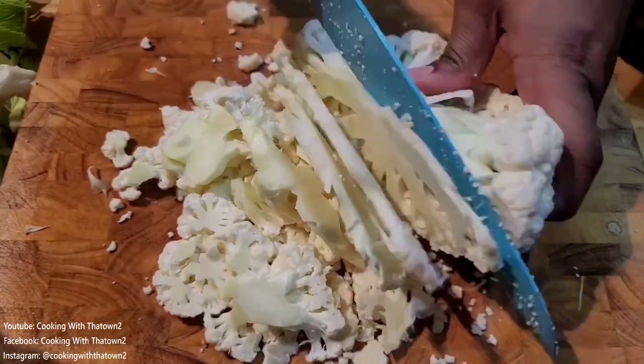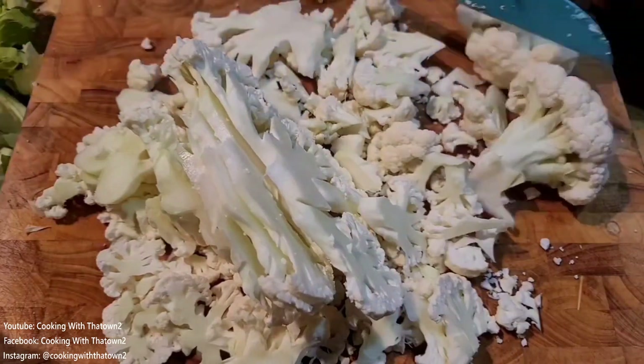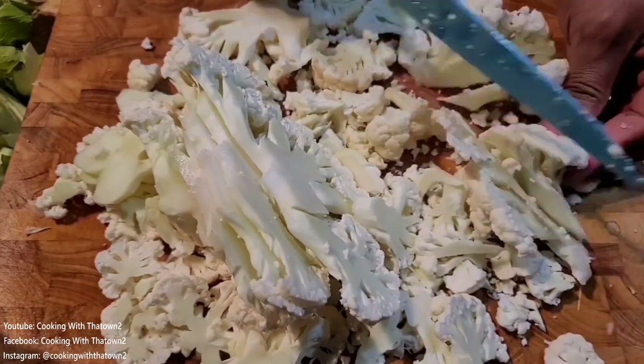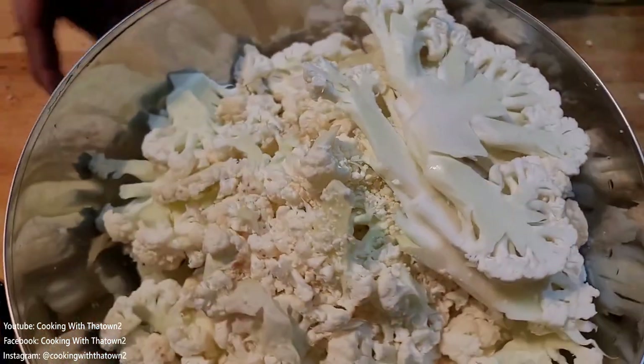On the second head, we did it a bit easier — we just cut it lengthwise and kept it whole, making a few cauliflower steaks. Slicing everything up that way was a lot faster than breaking everything apart.